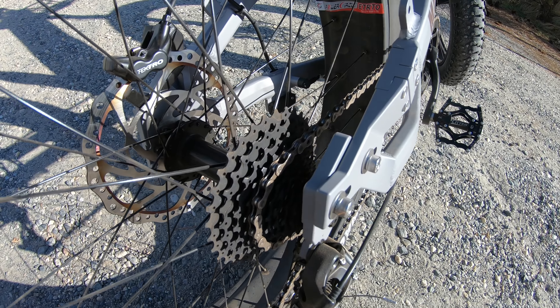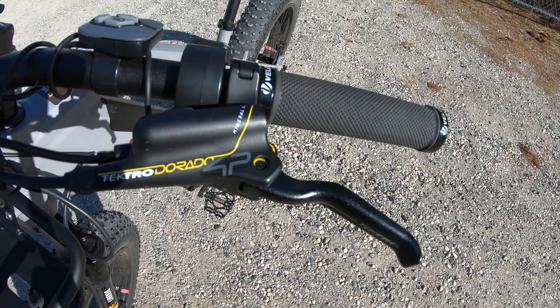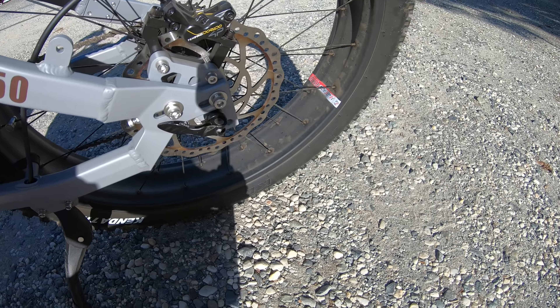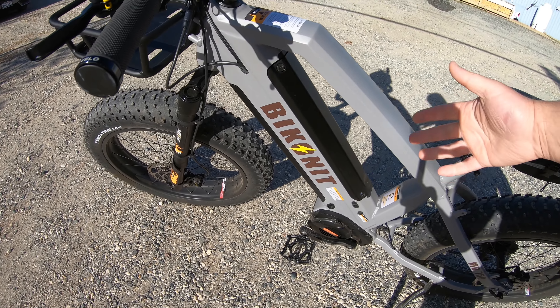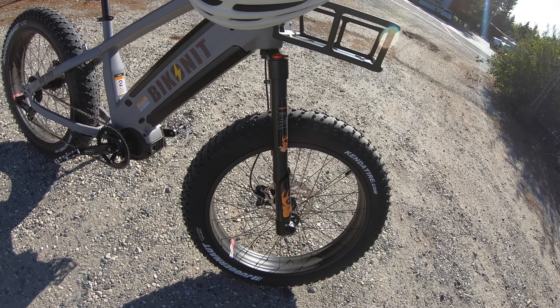To first understand if the bike is actually fast or slow, we need to know some of the specifications. It has a nine speed drivetrain. Thankfully for stopping, we have these Tektro four piston hydraulic brakes — two pistons on each side — and we also have large 203 millimeter rotors. It runs a 48 volt, 15 amp hour battery, and Bycona is using their own branded inverted suspension fork.